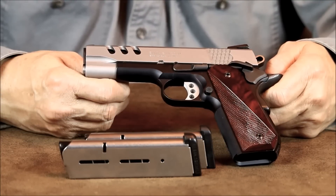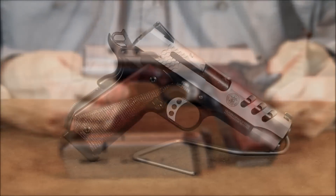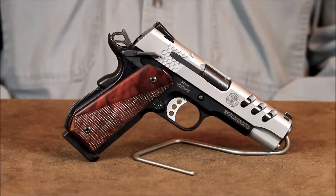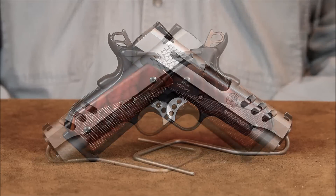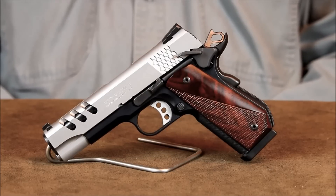We've fired hundreds of rounds through this 1911 and have yet to experience a single failure to feed or eject. Smith & Wesson has taken this classic handgun design and brought it up to date by engineering a handsome, reliable, and accurate lightweight carry pistol you can depend on. For the small difference in price between the E-Series Commander and the Performance Center Commander, you actually do get a lot more gun for the money with the Performance Center Commander.